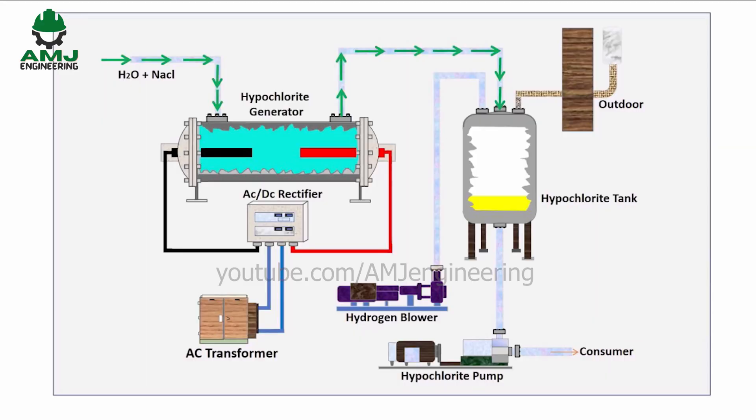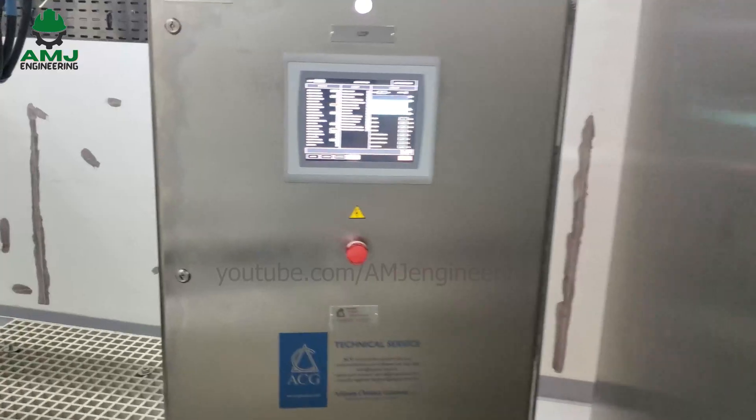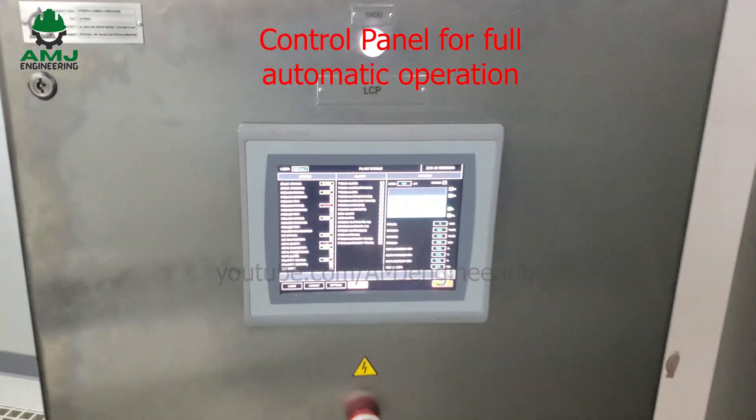The electrochlorinator is a simple machine which produces on-site sodium hypochlorite solution by using only seawater as the raw material. The hypochlorite generated by this unique technology is very safe because it is of low concentration — 0.7 to 0.8 percent — environmentally friendly, and economical. The equipment is user-friendly and operates automatically depending on the need.